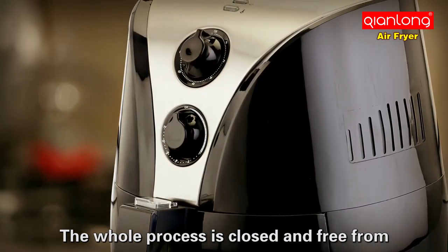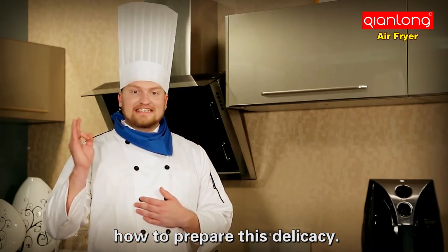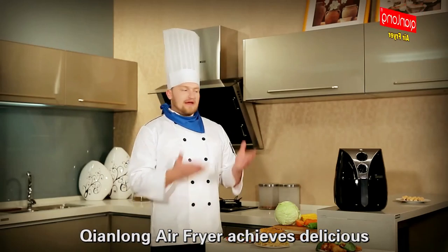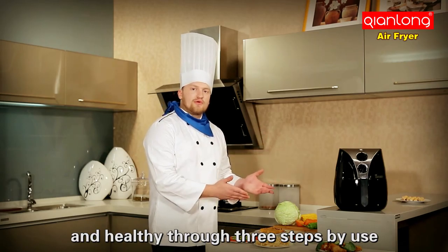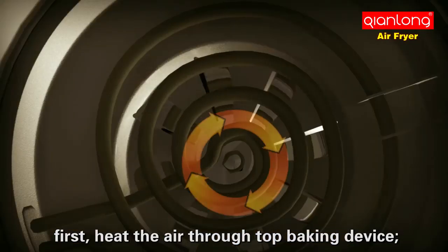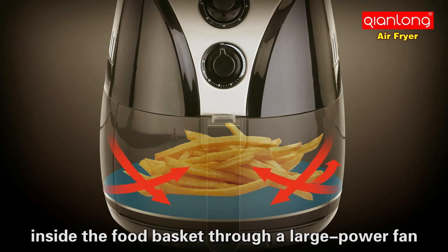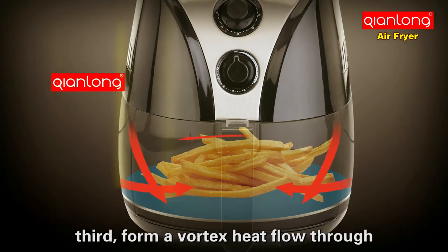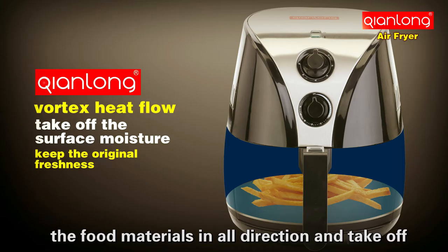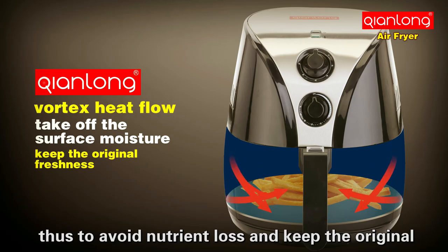The whole process is closed and free from oil fume, to make your kitchen cleaner. Qianlong air fryer achieves delicious and healthy cooking through three steps using air principle and high-speed air circulation technology: first, heat the air through the top baking device; second, form a rapidly circling heat flow inside the food basket through a large power fan; third, form a vortex heat flow through the special lines inside the food basket to cover the food materials in all directions and remove surface moisture, thus avoiding nutrition loss and keeping the original freshness of food.